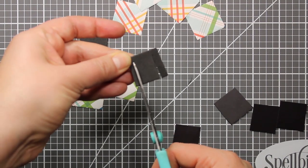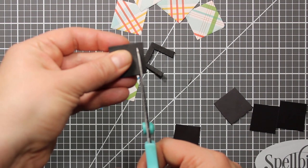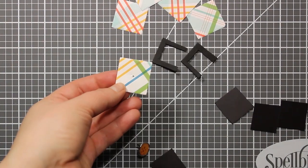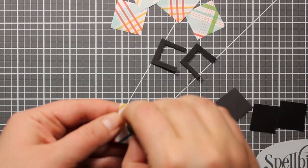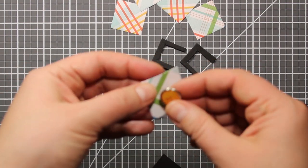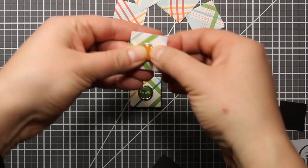Next I'm going to trim the two foam squares like I'm showing you now. You will see later what I'm doing it for. I'm also going to set up two brads in the center of two squares. They only serve for decoration so this step is totally optional.